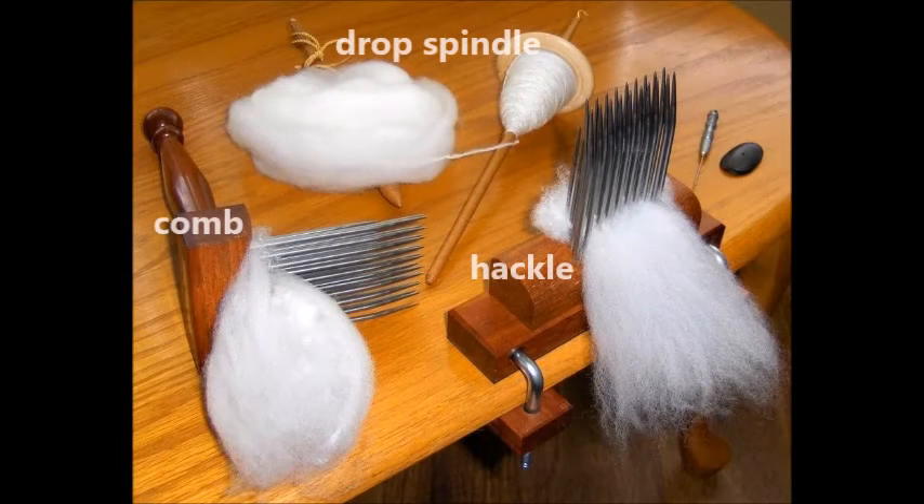Some people don't like the halo — they don't want it fuzzy. They want it really smooth and almost commercial looking. Then you can use your combs. But the prep time is a lot longer when combing. It takes a little more tools. Once you comb, you can pull the fiber into a ball off of your comb. You may have to take it from a comb to a hackle, so it can also include more tools than what you would use for a drum carder.